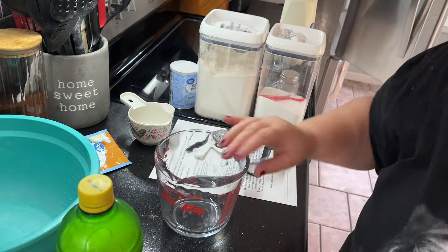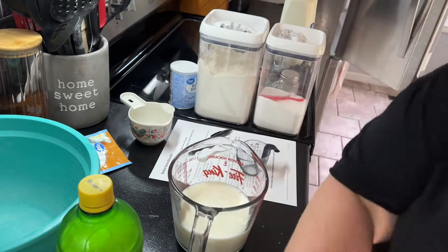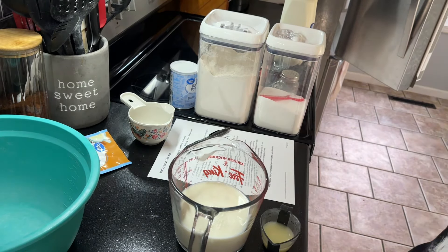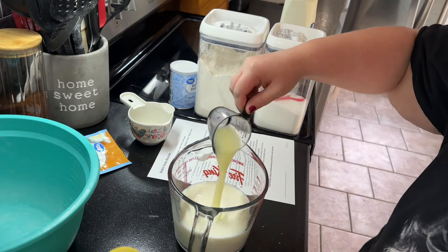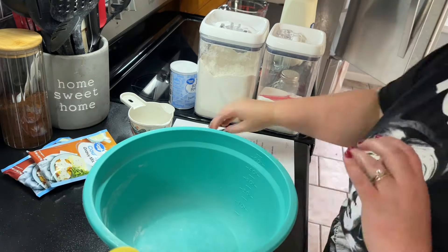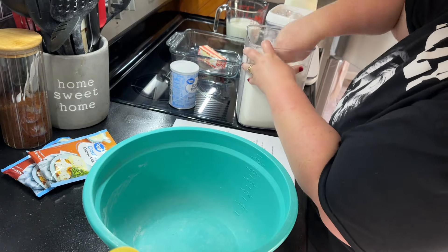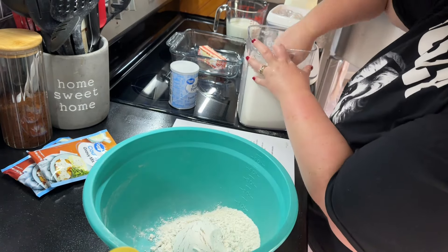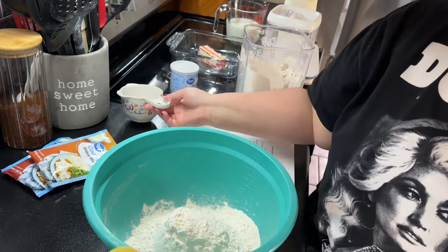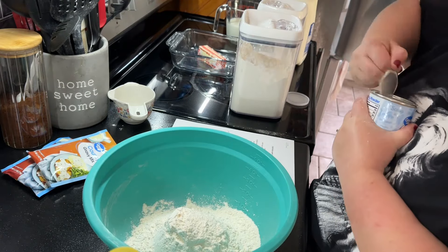Welcome back to another week of what's for dinner. We are making breakfast for dinner. This recipe is called butter swim biscuits and it's actually new to me — I've never made anything like this. I'll leave the recipe link down below, but I'm just going to tell you now these are amazing and you have to go make them. This is not healthy by any means, but I will definitely be remaking it.